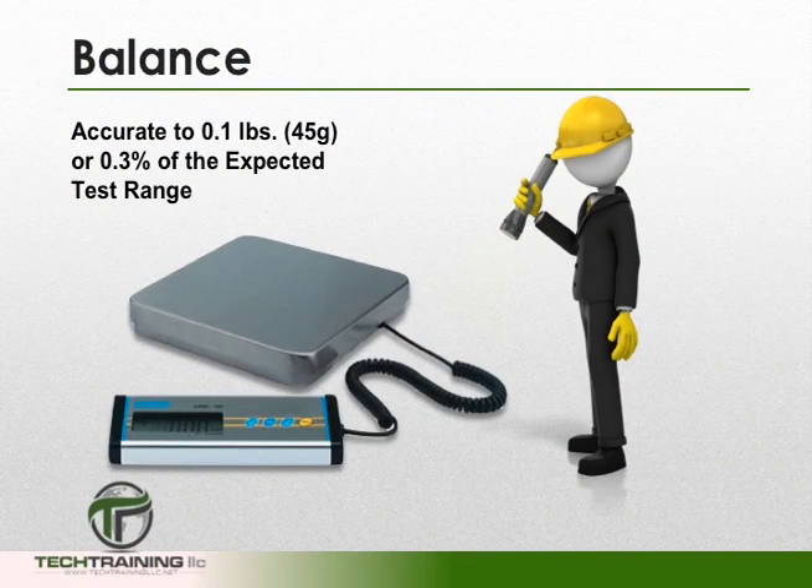To perform this test, we will need a balance or scale accurate to within 0.1 pounds, or 45 grams, or 0.3% of the expected test range, whichever is greater.